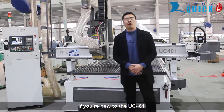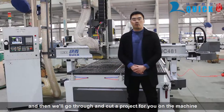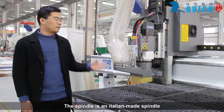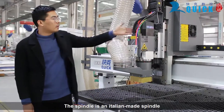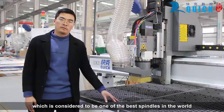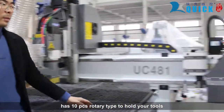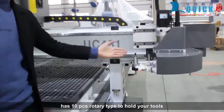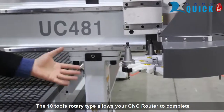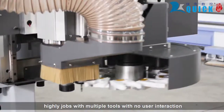If you are new to the UC481, we will go through and run a project for you on this machine. What is a CNC Machining Center? First of all, the spindle is an Italian-made spindle, which is considered to be one of the best spindles in the world. It's an automatic tool-changing spindle with a 10-piece rotary type tool holder. The 10-tool rotary type allows your CNC router to perform complex, highly detailed work with multiple tools and no manual interaction.